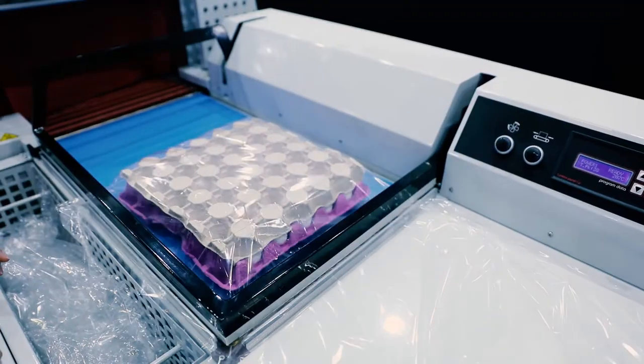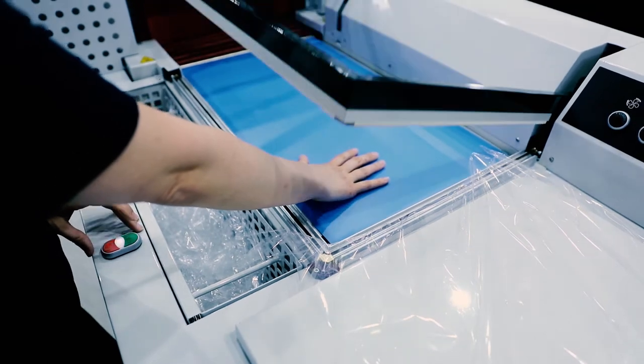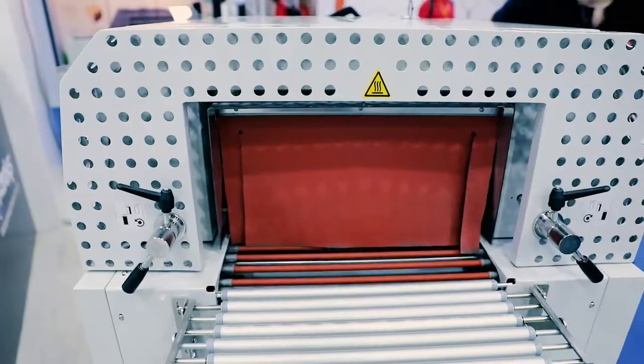This model has a very safe seal bar system. If there is a product below the seal bar, it will not press onto the product. The seal bar will retract itself, and thus the hands of the operator will be safe when using the TMC Pro.